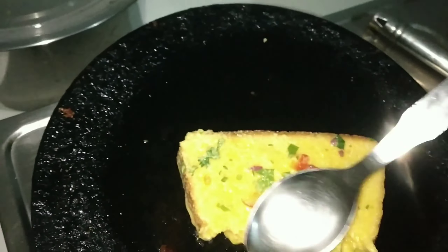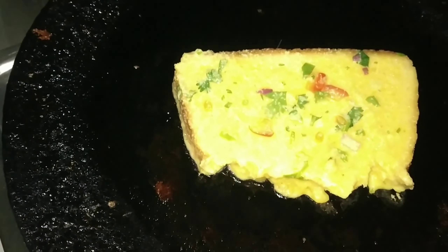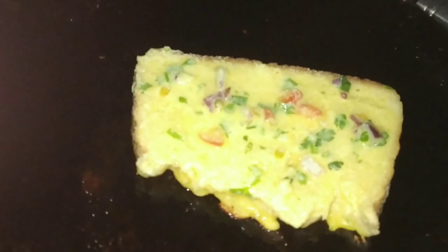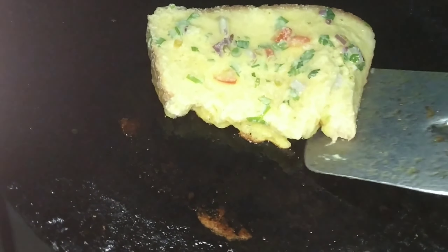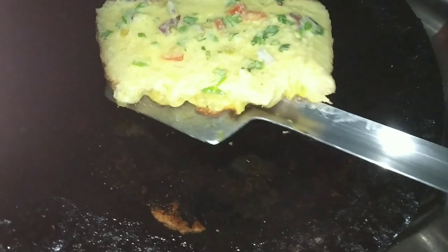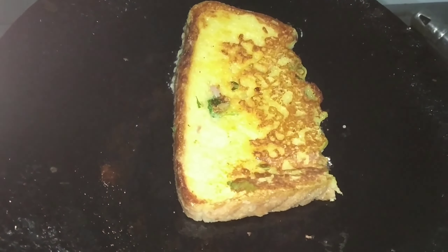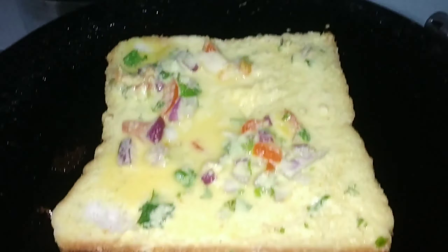Trust me, it looks good and it is ready. If you like this, you can enjoy it with salt. It looks good and flavors well — the flavor will be great too. I will add half a jar and then dip a full piece of bread in it.